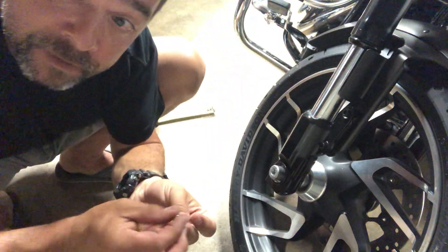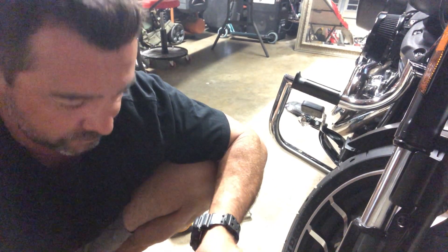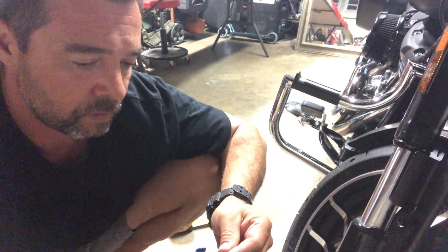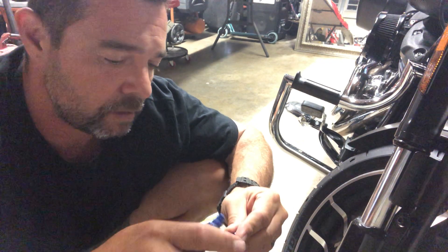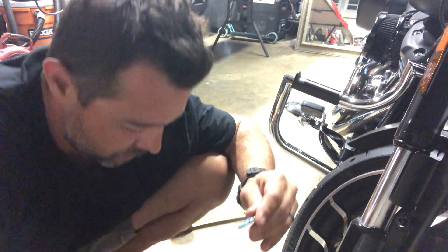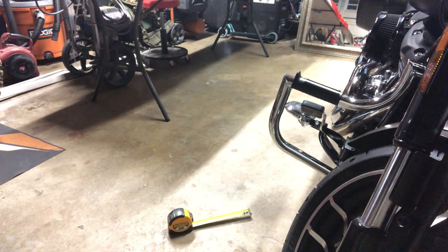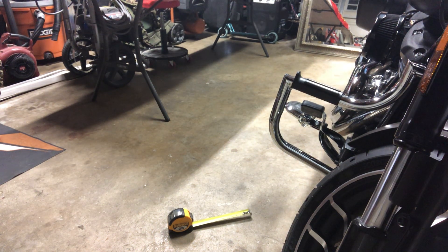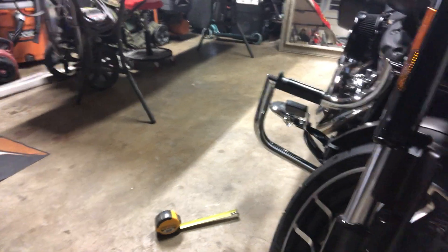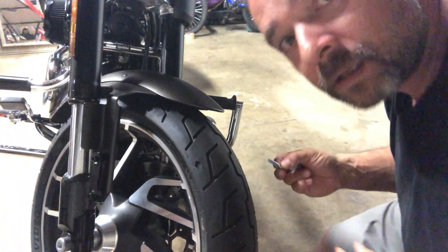Now we need to apply the washer and screw and repeat the same thing on the other side. Some blue Loctite for this one, then we'll take the other nut and walk around and do the same thing on that side.